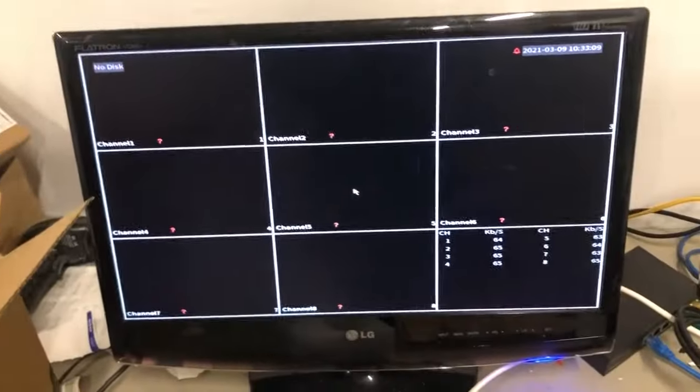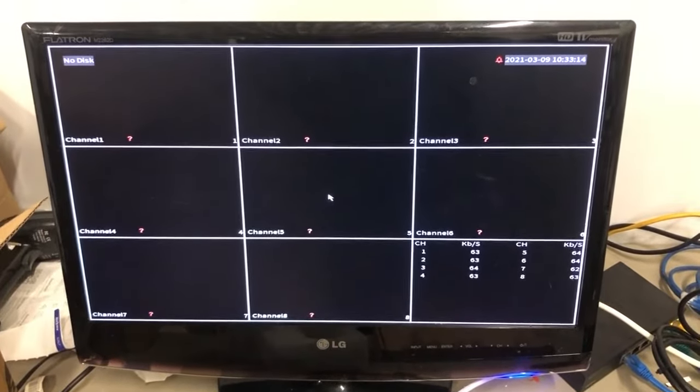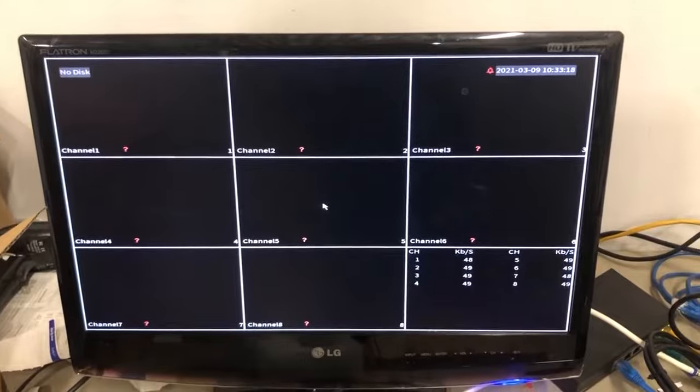A properly functioning DVR will turn on and you'll get this grid display screen. It'll stay static like that — it won't change around. That means it's properly displaying video. You do need a 1080p monitor to display the output from our DVRs.